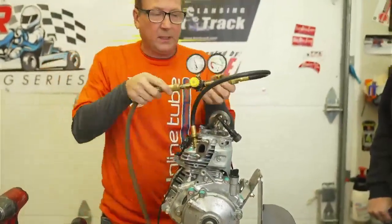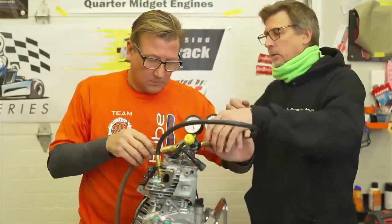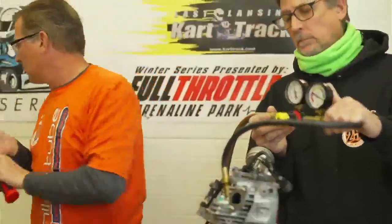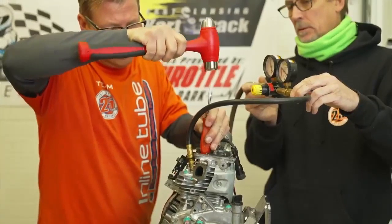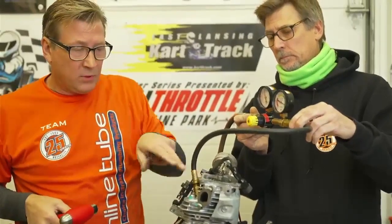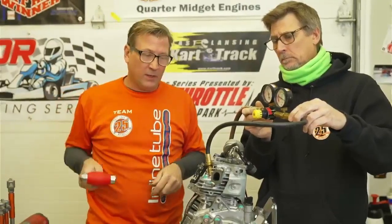This exhaust valve is leaking a little bit - it's always the exhaust valve because the exhaust valve gets hot. He's going to tap on that valve to show you. That noise is letting air out. Sometimes you can re-seat a valve in a big car by tapping on it like that, but it's not going to last long - it would really need to be lapped if it was leaking.